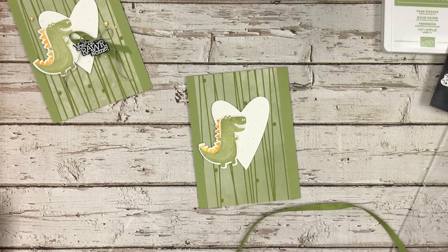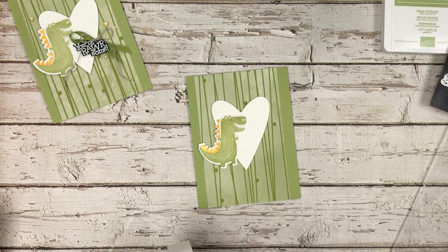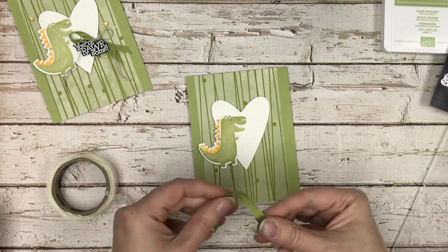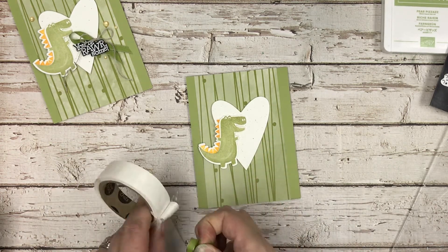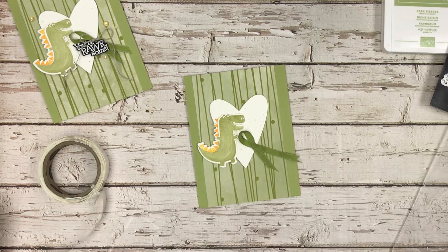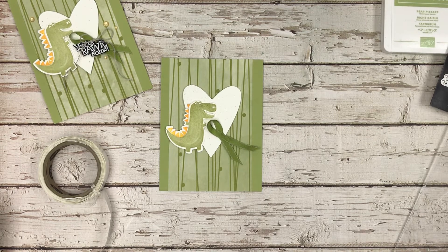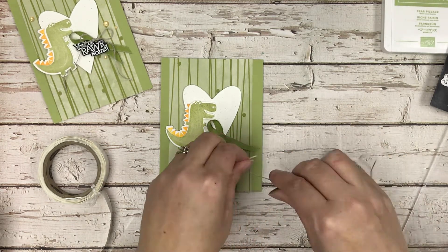The ribbon comes in two colors — Terracotta Tile and what I think is Old Olive, though it might be Pear Pizzazz. I'm snipping a piece off and using glue dots to hold it, tucking it into a little bow. Then I'm adding more glue dots on the back and mounting it to my heart. I also have some linen twine and I'm going to make one bow with that — if you want two you can go ahead and make two. I'm just going to wrap that up into a little bow.